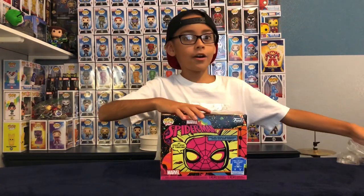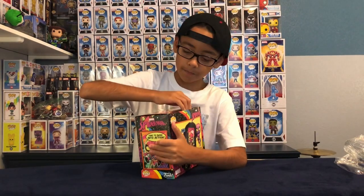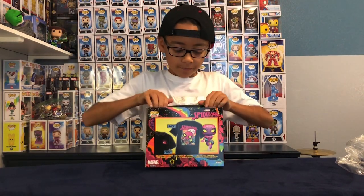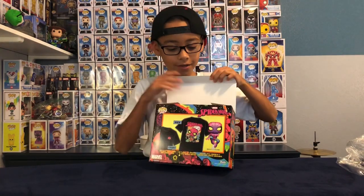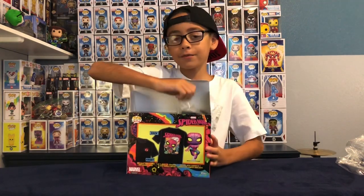Okay, getting the plastic off — finally. Okay, now let's open it. Okay, now this is the problem. About one side, about the other side — there we go. Oh my god. Okay, let's start off with the salt.